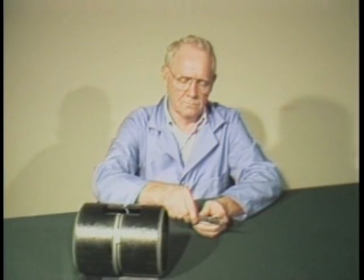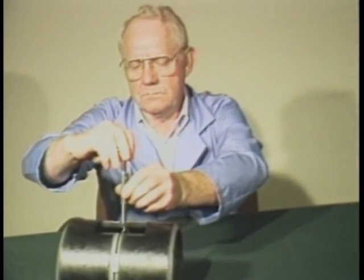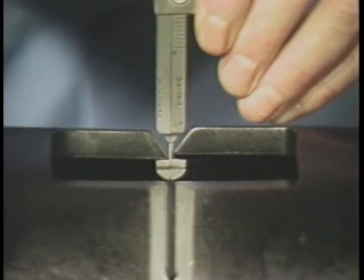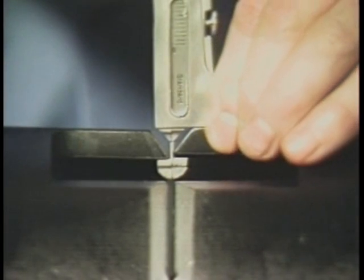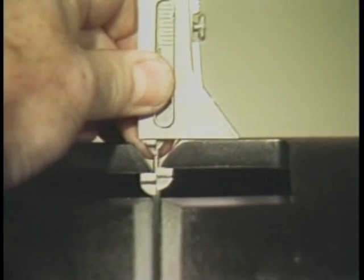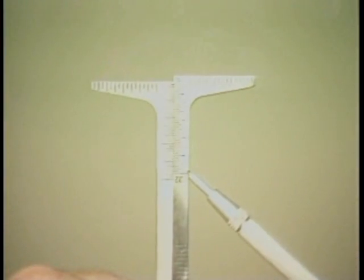Let's start with internal misalignment. First, loosen the locking screw and insert the gauge tip into the fit-up gap. Now rotate the gauge 90 degrees and slide the gauge body until it makes contact with the outside diameter of the pipe. This assures that the gauge is square and that the reading displayed is correct. Next, pull down the gauge until the internal alignment stops are snug against the inside of the pipes. Read the misalignment on the scale.